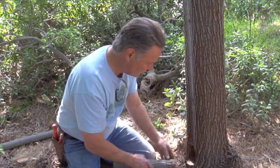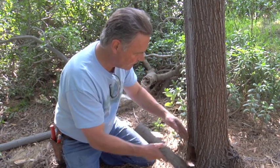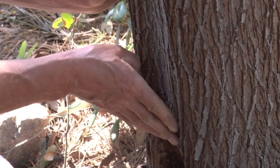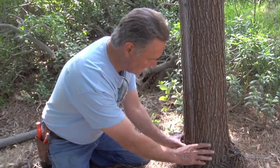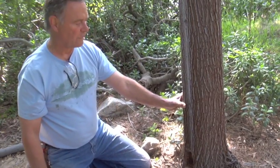The depression in the trunk here that we see is the result of this root crown shoot. The energy, the circulation, was going into this stem instead of into the main trunk — so we have a recess, a dent in the side of the trunk because of the presence of this root crown shoot. Hopefully now that this excision has been made, the tree will come back to a more normal cylindrical trunk form.